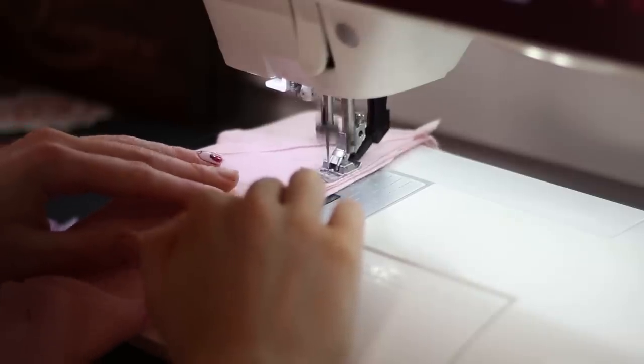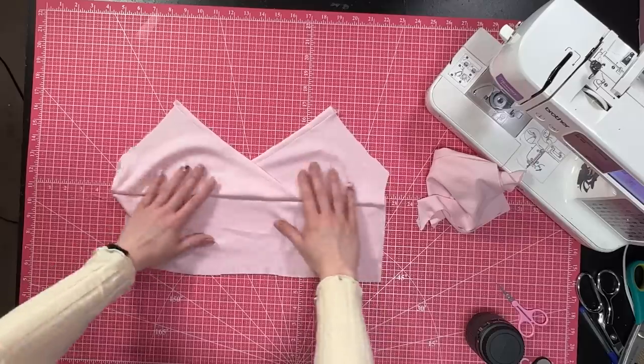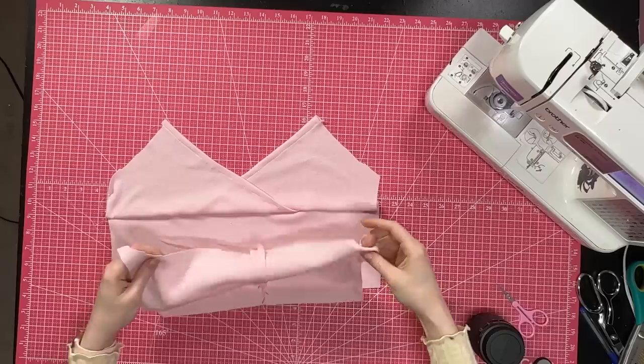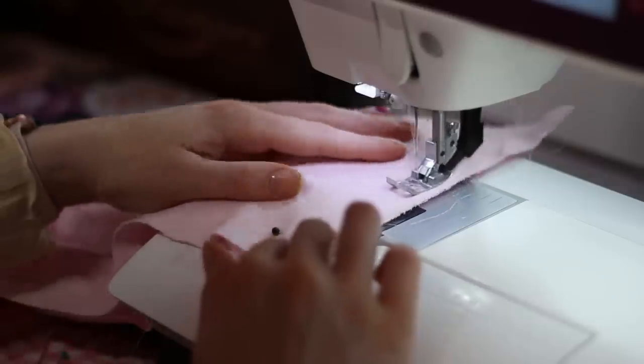Once we get the stitch in there, we can open that up and you can see we have the front of our little wrap top. The next step is simple — I just take the back and put it right sides together with the front, and I can just do a straight stitch down that, and then the back is attached. I just clipped it to my bra strap so I could see, but it's really cute. It fits really well. It's nice and soft still. It's a little see-through, but I don't care. Now all I've got to do is do the straps and finish the bottom.